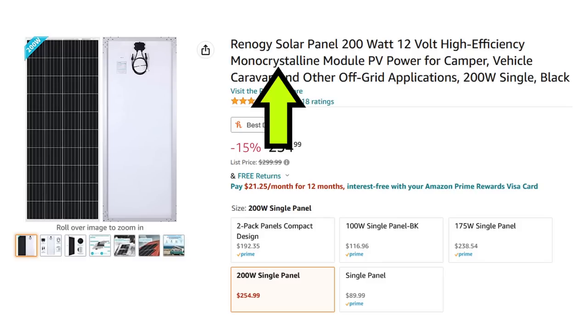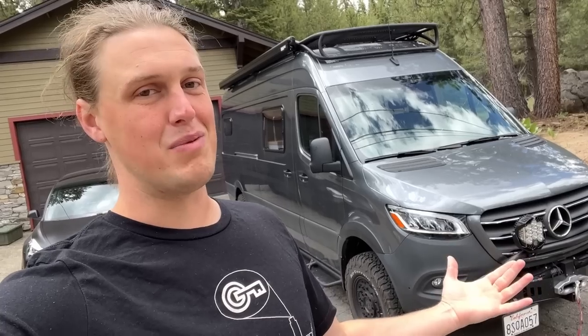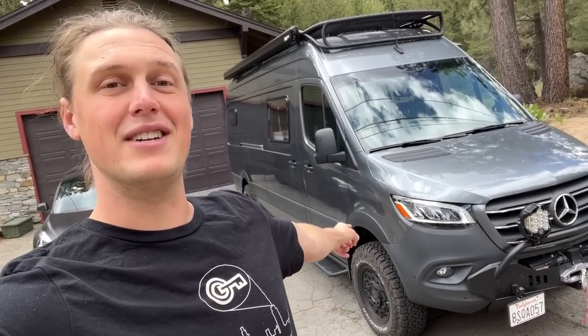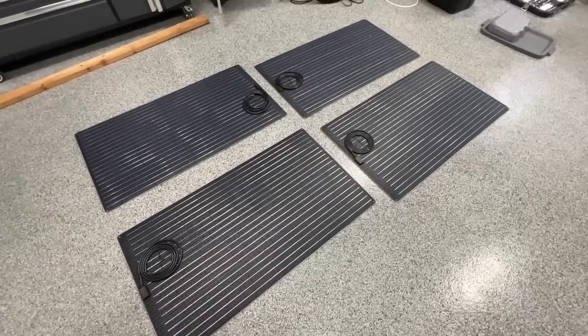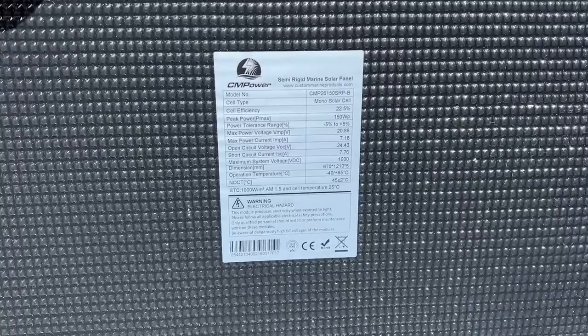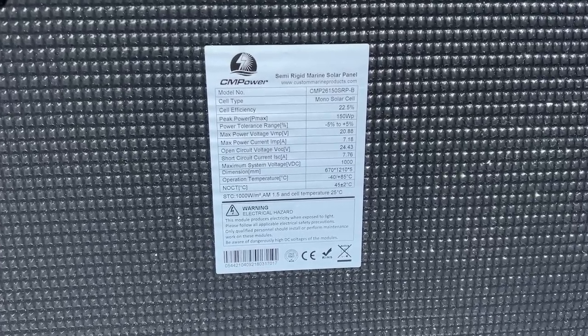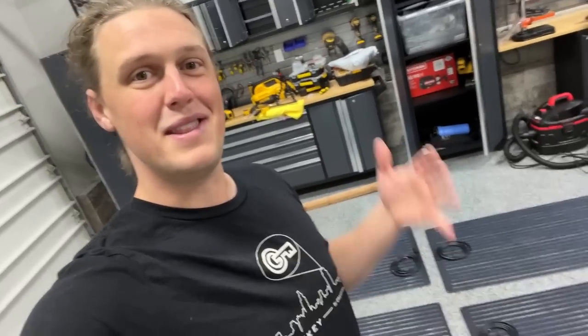For this van build, however, we are not going to go with either of those solutions. I think I found the best possible option for solar panels on a van and they are walkable, semi-flexible solar panels. Right here I have 450 watt walkable solar panels, and when I say walkable, I literally mean you can walk all over these things. These aren't the cheapest solution — the tech is still really new. I bought these from custommarineproducts.com. Full disclosure, after I decided these are what I wanted, I reached out to them and they gave me a very steep discount in exchange for making this video.